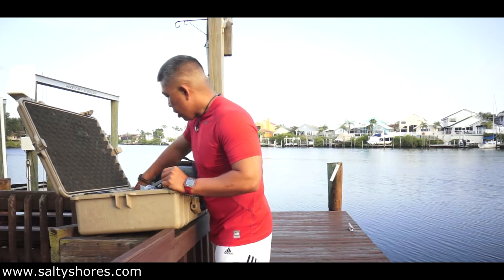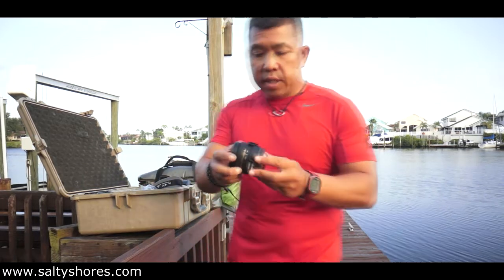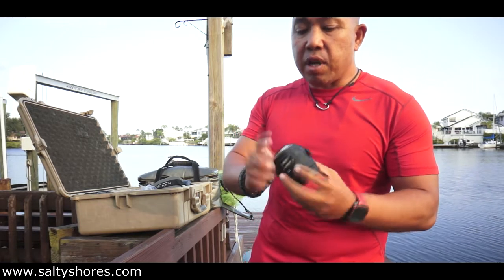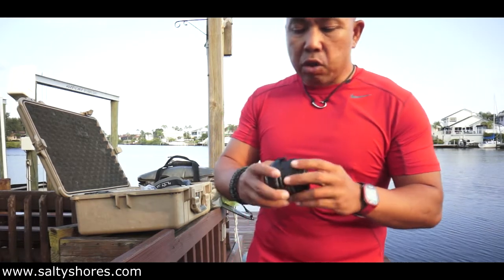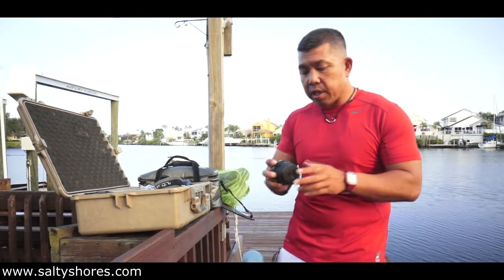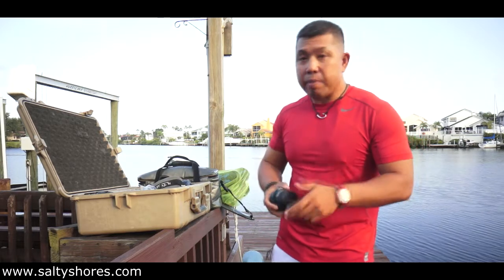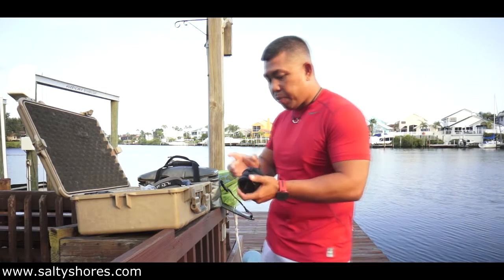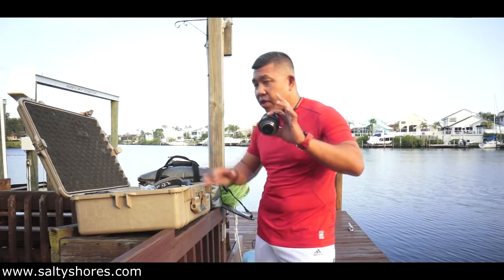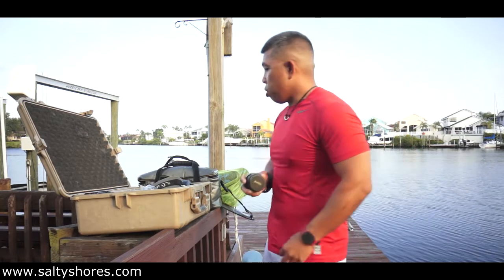Another lens I like to use is the fisheye. The one I like is the Tokina 10-17 — it's not a very expensive lens but it's very sharp. It's also used in my underwater housing. I was using it on my Nikon D300 before the Bahamian airlines smashed my housing up, so I haven't been using it much lately. But this Tokina 10-17, if you like that fisheye effect — it's actually pretty decent for a grip-and-grin too because it makes the fish look really big.